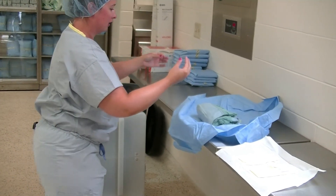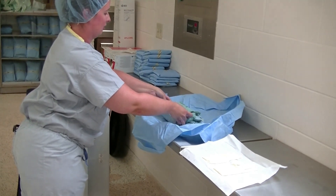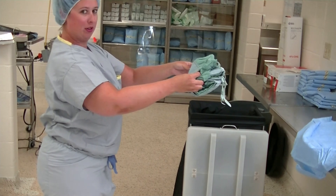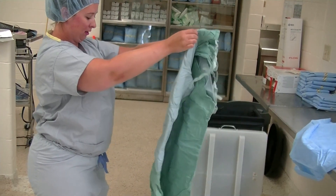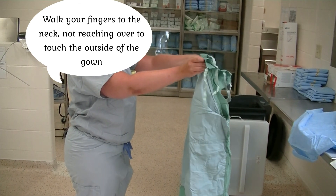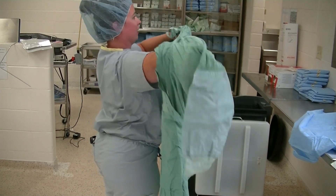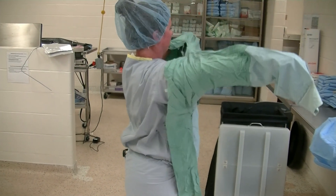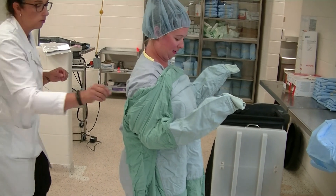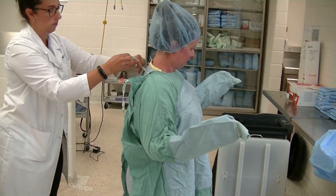Next we're going to gown. Come in, pick up your gown, and back away from your space so that you have room to open the gown. Stay up near your neck and dive your arms into the sleeves. Then have your assistant tie your gown.